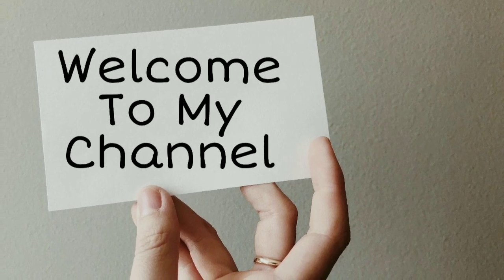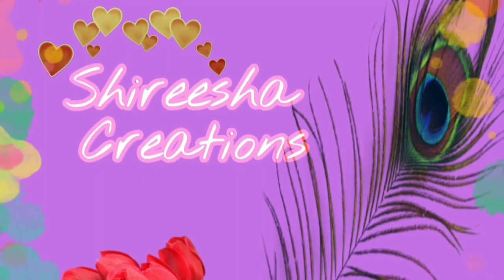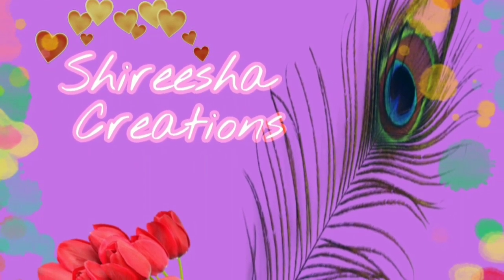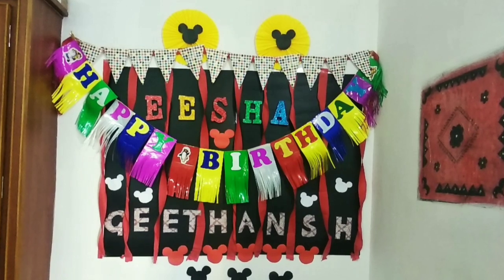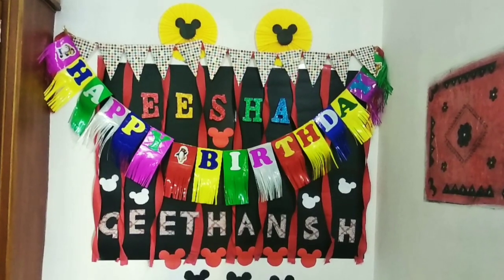Hello everyone, welcome to Sirisha Creations. The title is called Mickey Mouse theme. It is easy to do birthday decoration — it just needs to be a little creative. Mickey Mouse theme is red and black; it is a red and black combination.